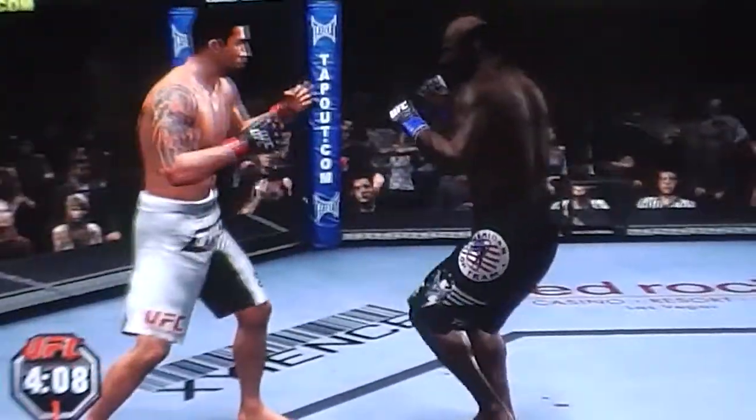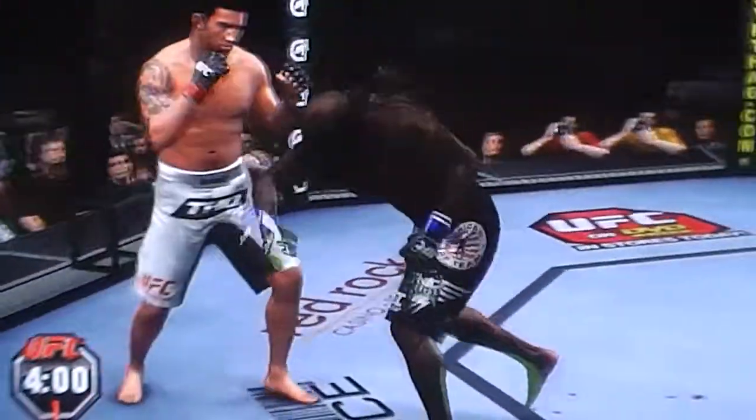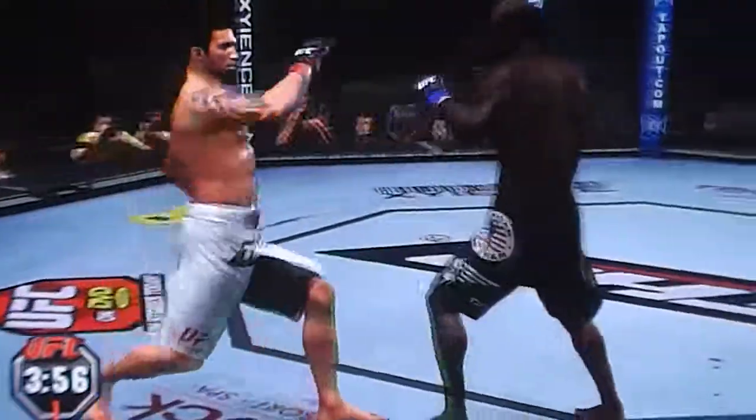Good right-hand counter — that one opened him up! He's really starting to bleed now. Good leg kick.